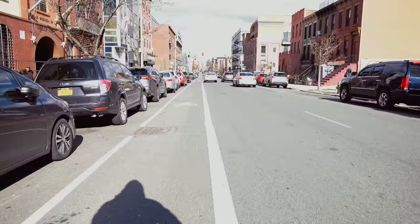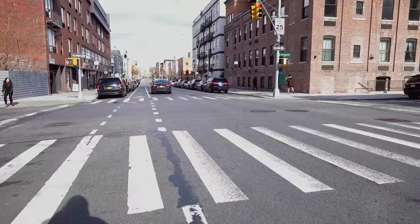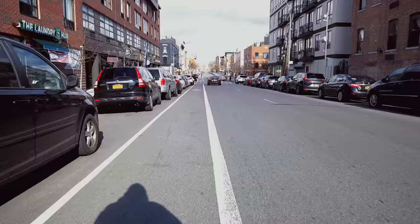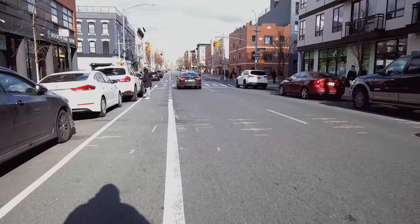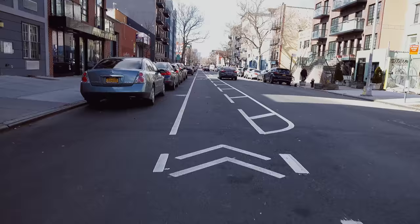Most likely I'll have the little shorty 3.5mm jack plugged in, and I'll also lav myself. Most of the time on those chasing stranger videos, the voiceover is done later — but I'm going to try to do the voiceover while I'm on the bike, so maybe it'll be more entertaining that way.